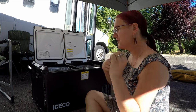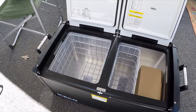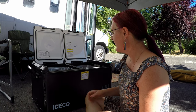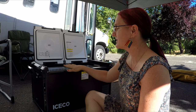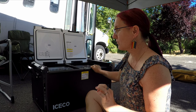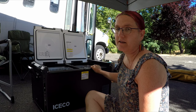We're replacing that fridge with a brand new Iceco VL75. It was not cheap — we paid about $875 for it — but it is dual 12-volt and 120-volt and is designed to be low power. It's got dual zones so we can set one side to be a fridge and one side to be a freezer, and all the reviews and tests online said it was really good quality. Not cheap, but this is the way we should have done it in the first place.